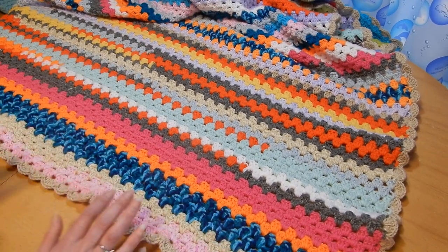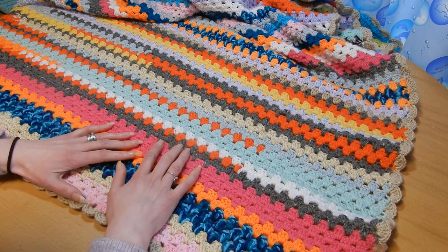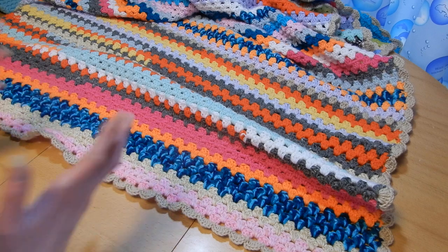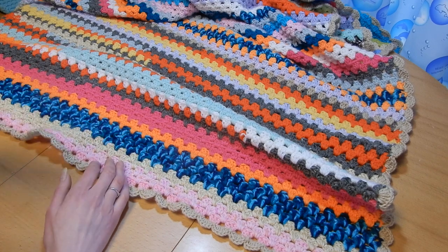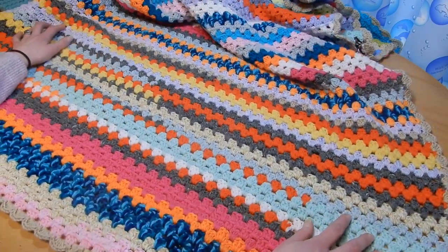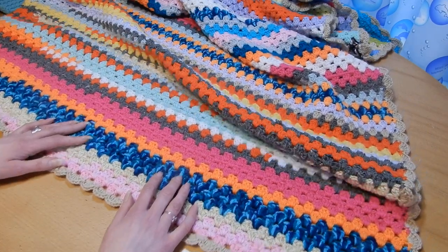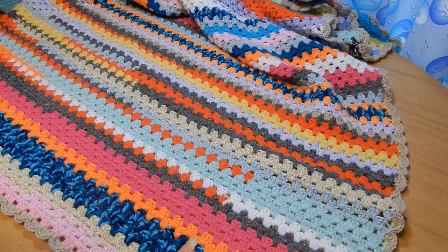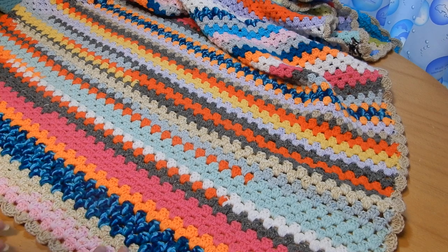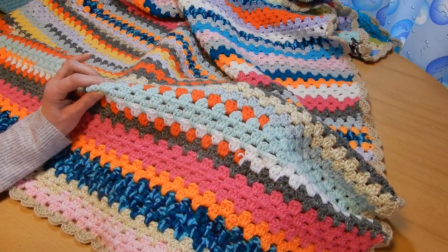I used different sizes of yarn — for example, this one is thicker than this one. So if you want to get rid of yarn without the wavy effect, make sure you group yarn of the same size together. But I just didn't care. It's very easy and goes really fast — just choose whatever stitch you like and get rid of the yarn.